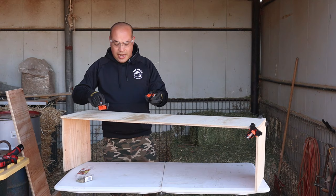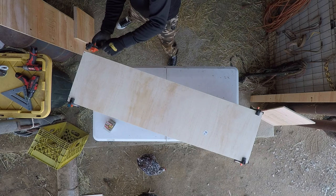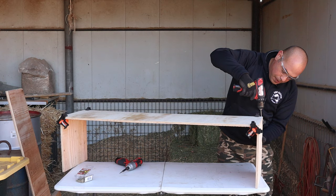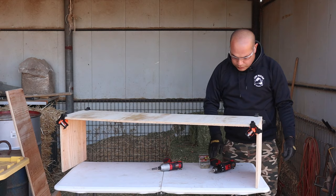I found these corner clamps — it's a 90 degree corner clamp on Amazon. They were super cheap, 15 bucks or so, and they've become really helpful with doing this sort of thing. You just clamp it to your corner like this, it holds it at a 90 degree angle, holds it still for you, and then I'm able to do my drilling and put the screw in while that's holding it together. So we're going to do that now and I'm just going to pre-drill a hole right here and put my screw in.